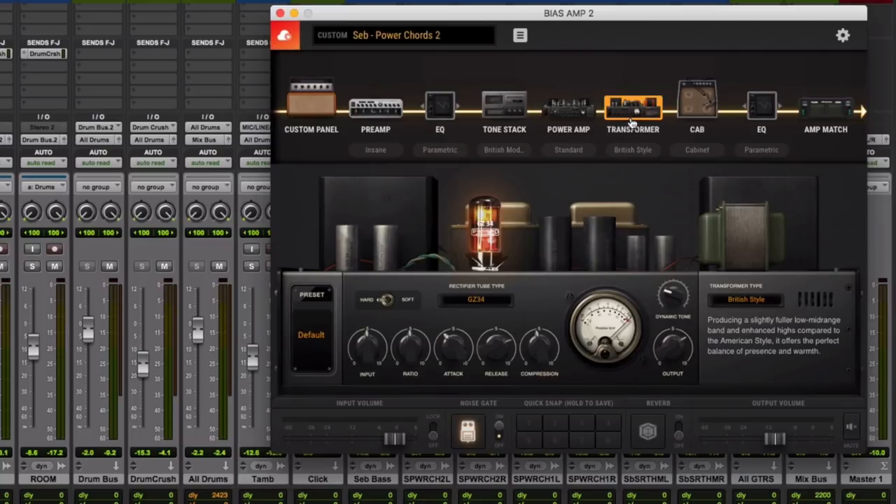For rhythm tones, when I'm playing power chords, I hit the strings really, really hard. So the Transformer section is very useful because I can compress and make everything a bit more polished and not as dynamic, which is what I'm looking for with this particular tone.